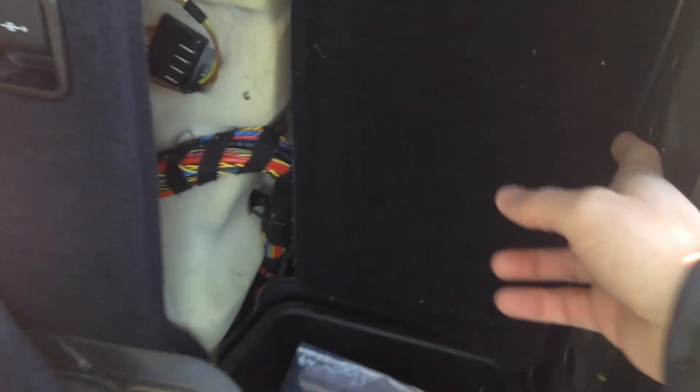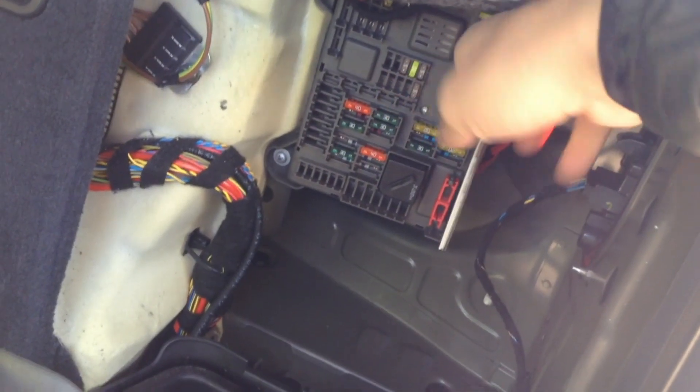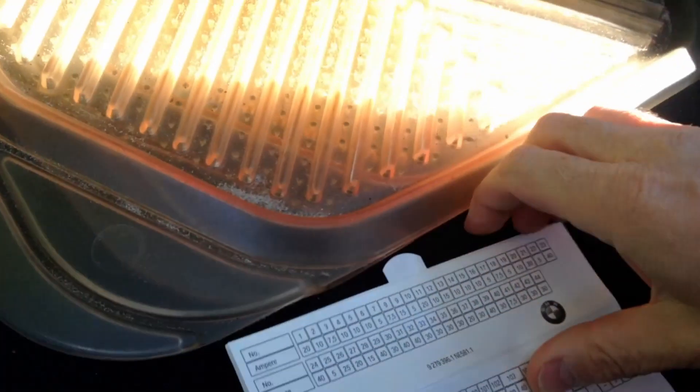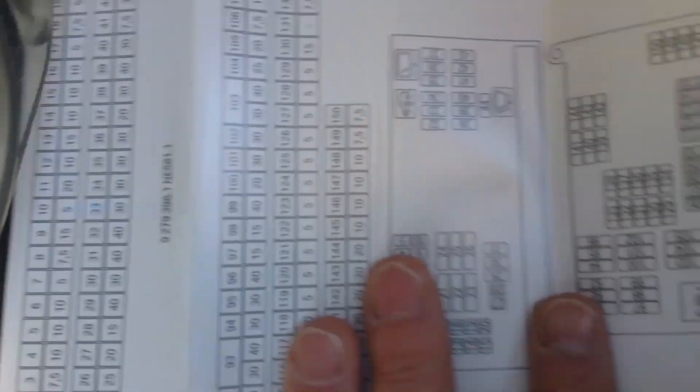If you go to the back of the car, on the right-hand side, you're going to pull down this console and under this carpet cover you're going to see the fuse box. It even comes with a handy manual card for the fuses.